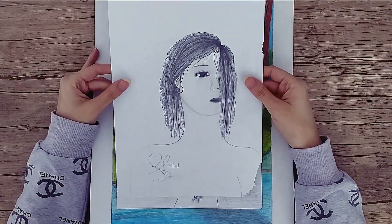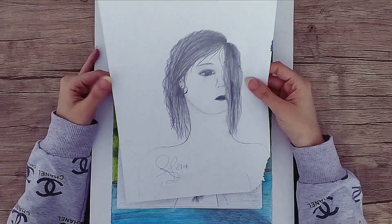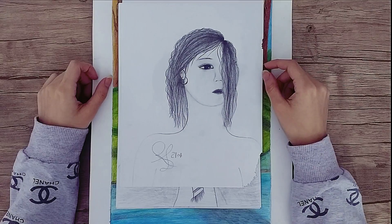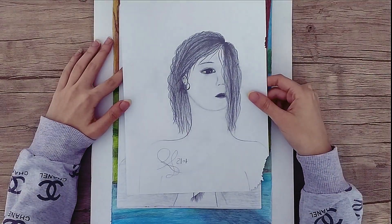This drawing is from about a year ago and I did it without reference. Actually, I can still draw without reference, but I'm still a learner and I'm trying to improve my art day by day.